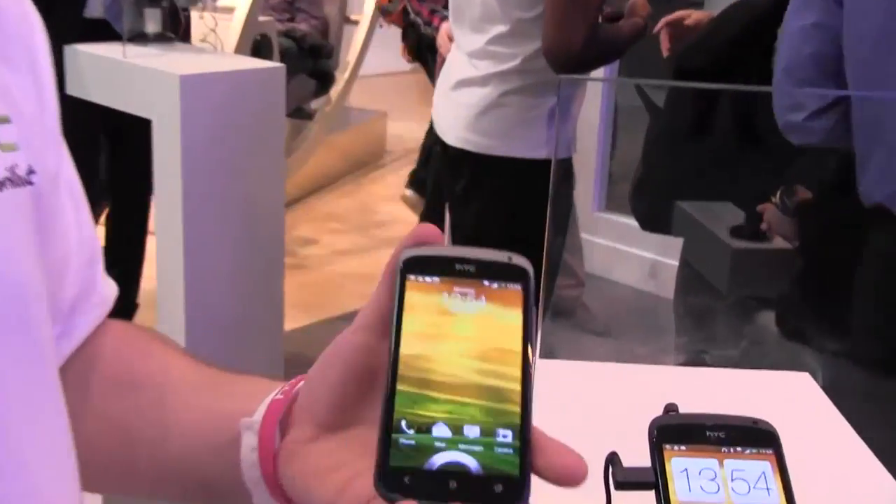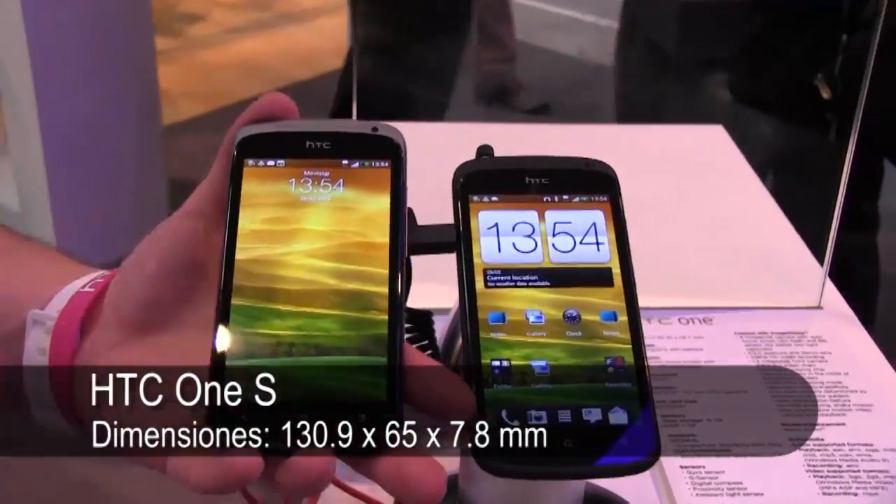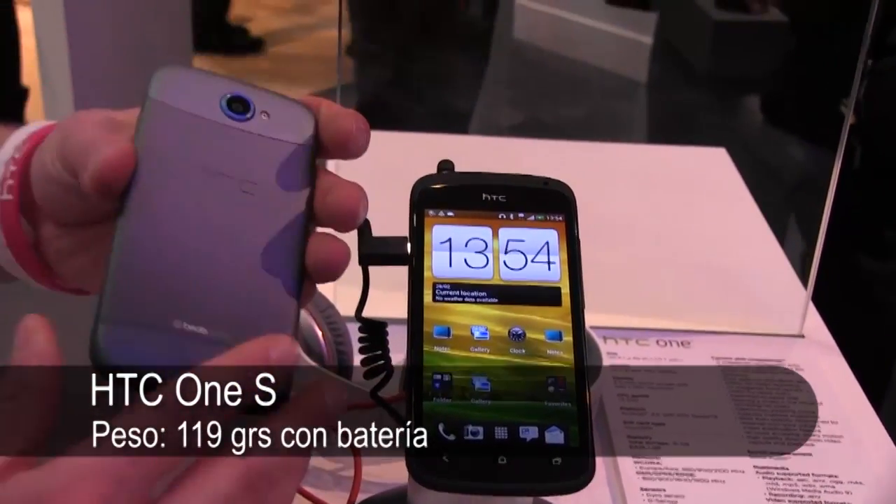I'm going to show you a couple of old bones. The first one being the HTC One S. We've got two different versions here. They're the same inside, for all intents and purposes. We use a different aluminium one-piece body.